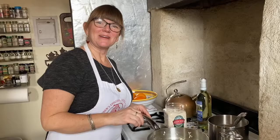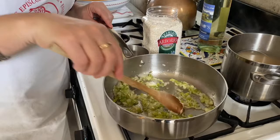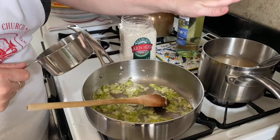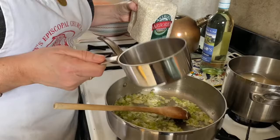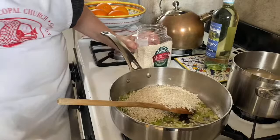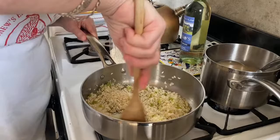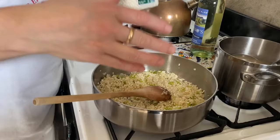Here we are at the stove. The onions are looking nice and translucent — I just recently added the garlic so it wouldn't get too overcooked and bitter. Now we're going to add our arborio rice. The ratio we're working with today is a cup and a half of rice and four cups of stock — though I always add an extra cup to loosen it up at the end. We'll eyeball the half cup and put the rice in the skillet, coating it with the butter and olive oil that's in there.